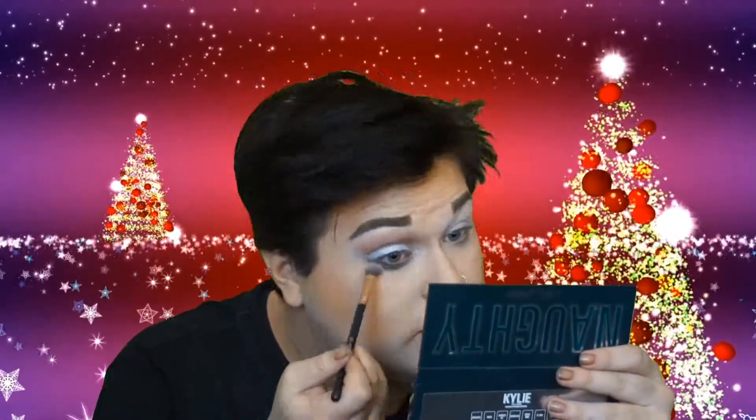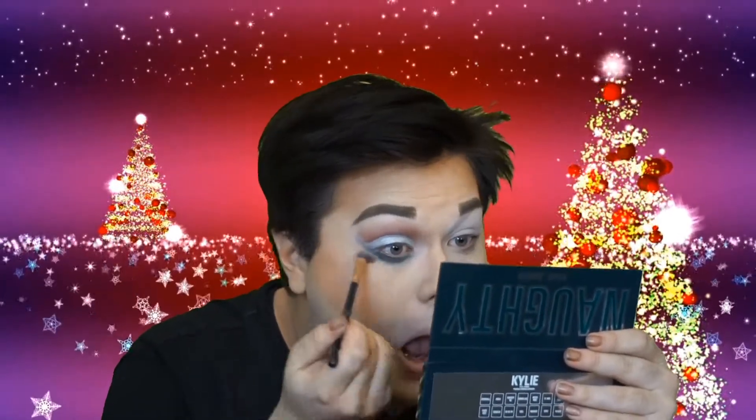I'm going to go back in with the fluffy brush I used for this red and blend out any harsh lines. Then I'm going to go in with a Morphe M321 brush — a clean one — and go into the shade Emerald, which is the dark emerald green, and tuck this in my lower lash line, then use a fluffier brush to smoke it out a little bit. Then I'll go back into the Snowflake shade and apply a little bit on my inner tear duct.